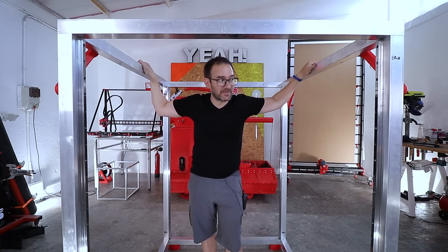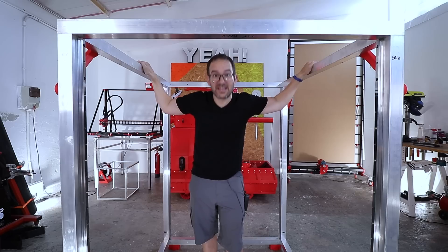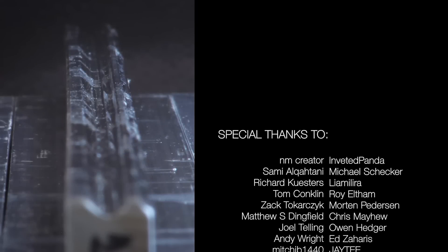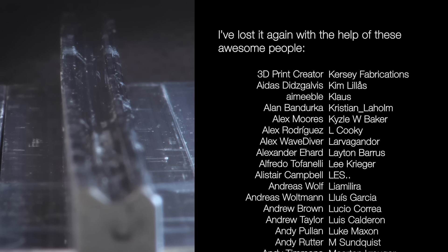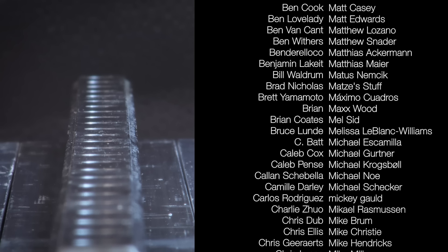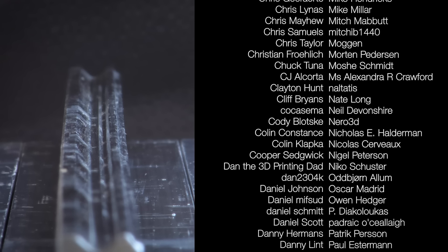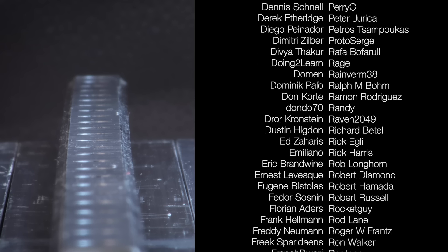This would be a great time to subscribe if you aren't, because this is going to be epic! Thanks a lot to all my members and Patreons — thank you! And now please go and make something! I'll see you next time.